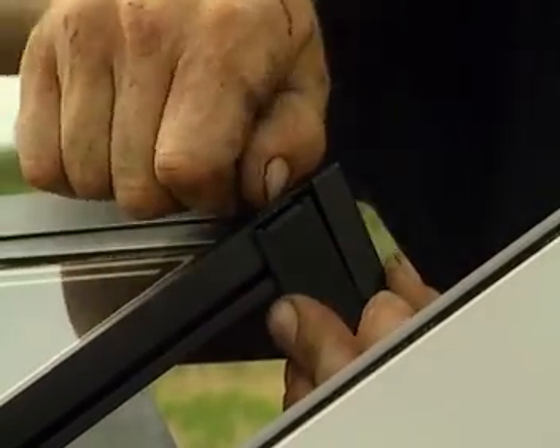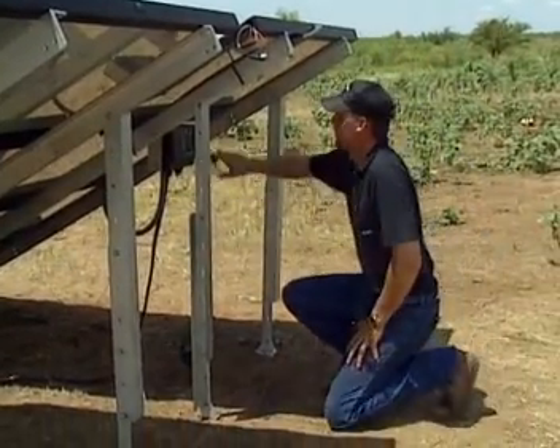When all the cable work is finished, start the pumping system by switching the on-off button on.